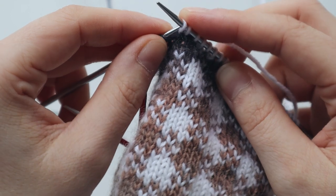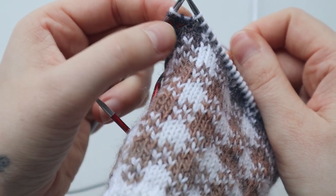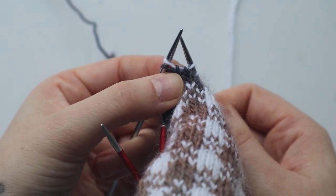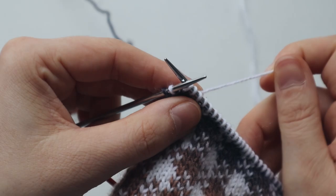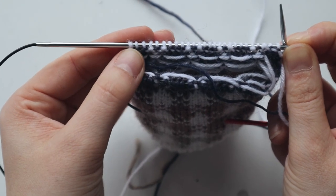Then you're going to pass this stitch to your left needle — now you have a twin stitch. You can see that both stitches are coming from the stitch below. Now you are going to turn your work and purl until there's just one stitch left.